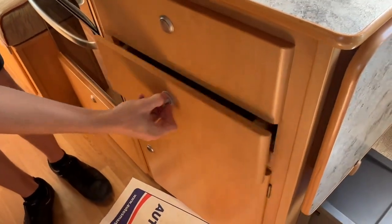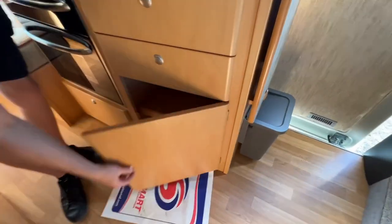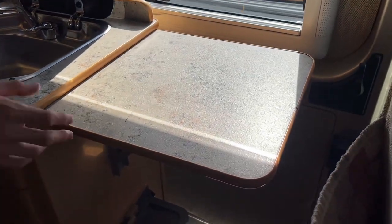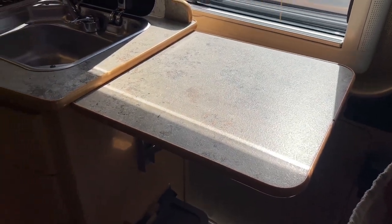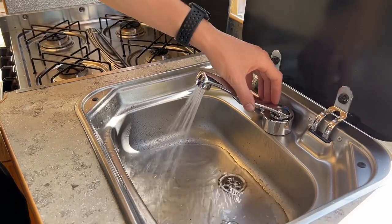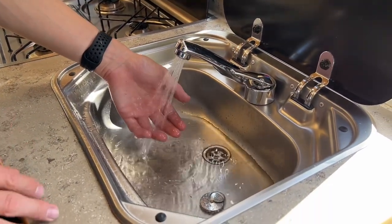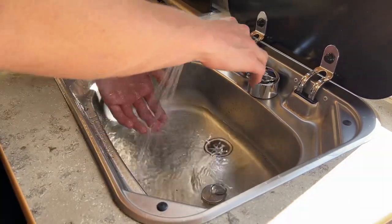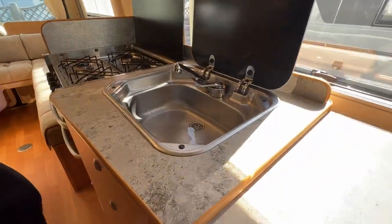There's a cutlery drawer, a storage drawer, and a storage cupboard. Turn the turnbuckle and you get some extra worktop space for when you're using the hob, oven, or doing dishes. The water pump is working and hot water is coming through — the hot water system is working as it should. To get the worktop back down, pull the little lever on the front and it drops back down; put the turnbuckle back on. Just underneath that there's a small waste bin.